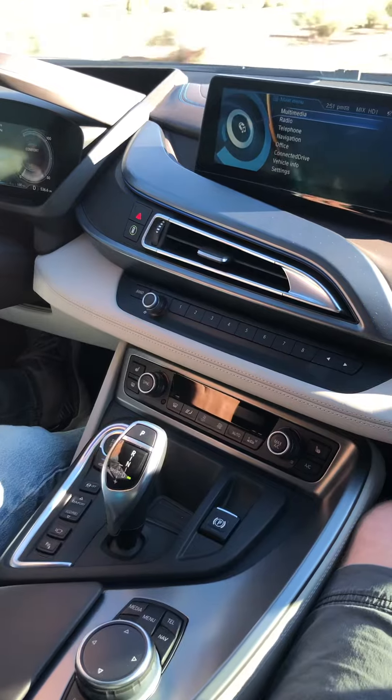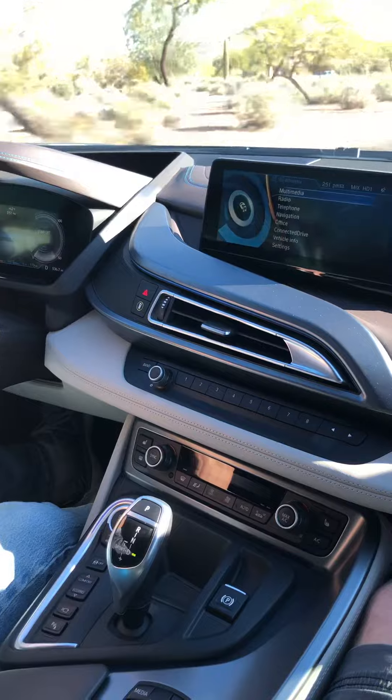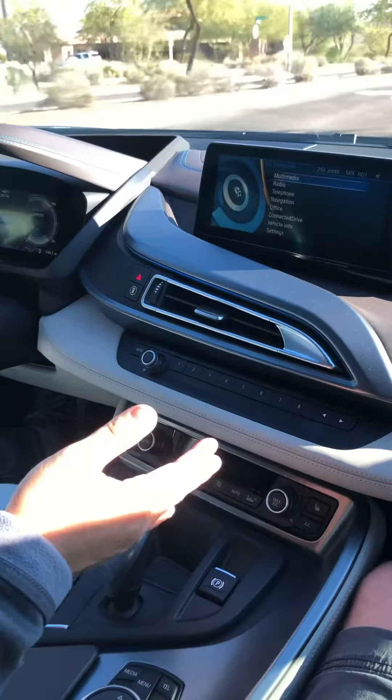At any time you can engage the manual shifting with the paddles, and if you stay out of it for a while it'll go ahead and go back to full auto.